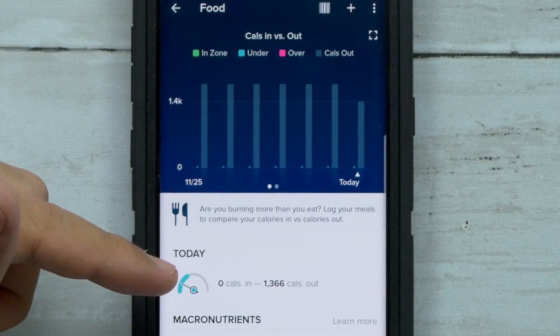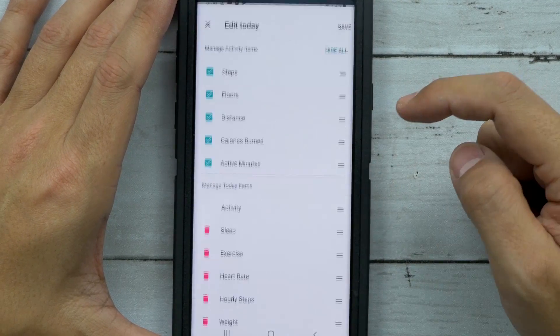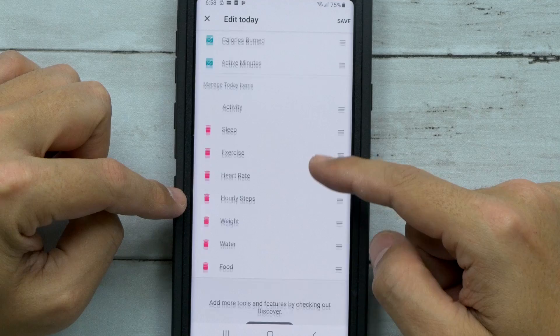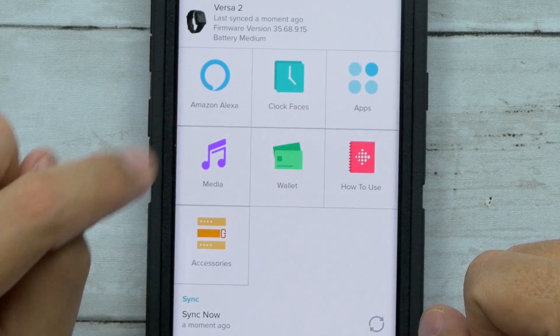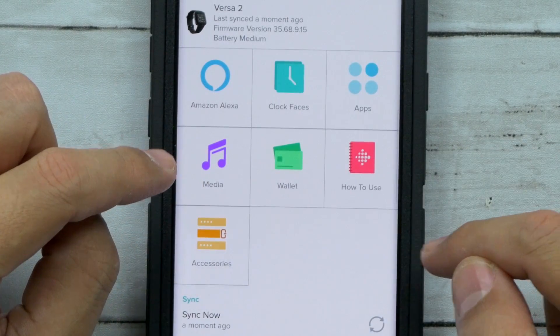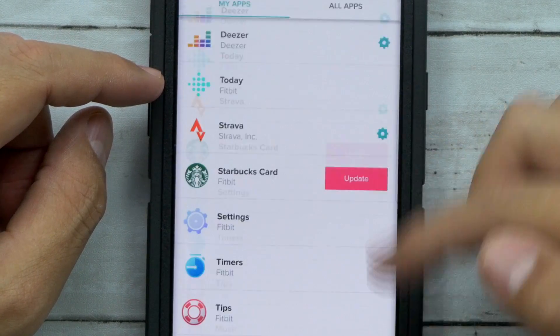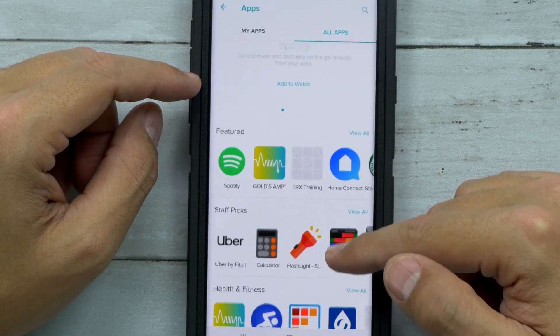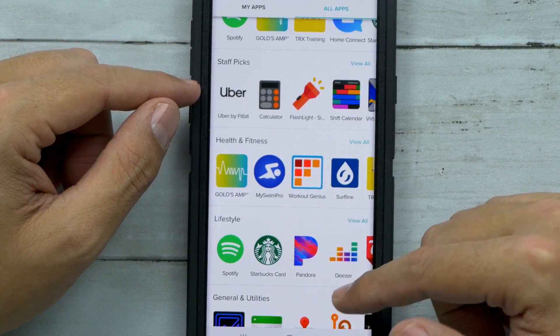Start logging your food — if you want to get into some serious dieting or just become more conscious of what you're eating, put your food in there and see how many calories you've really consumed at the end of the day. Remember, calories in calories out. Under edit you can add or remove features. You can go to devices and set up Amazon Alexa, your media wallet, how to use apps. You can even download Uber, a calculator, Pandora, Starbucks — they have their own little app store.